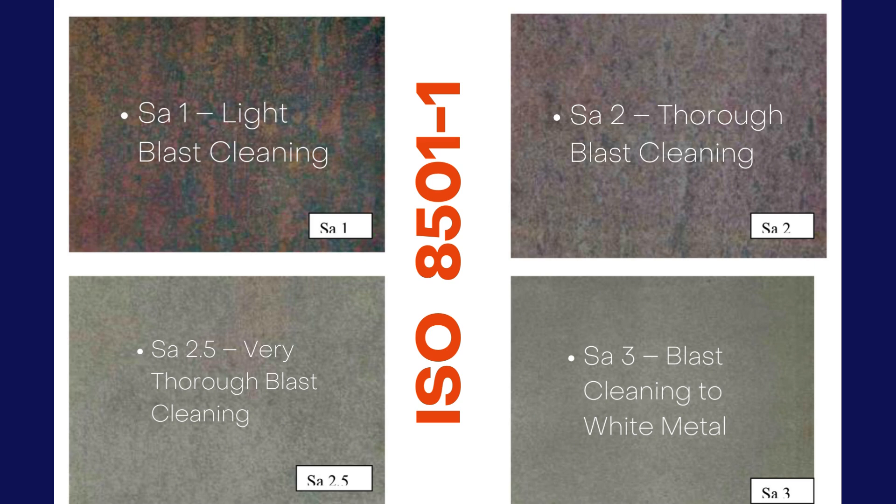SA 3 represents blast cleaning to white metal. The surface is completely free from all mill scale, rust, coatings, and contaminants. It shows a uniform metallic white or silver appearance.